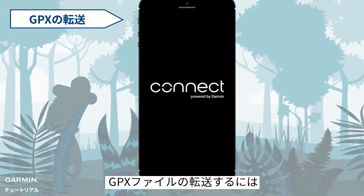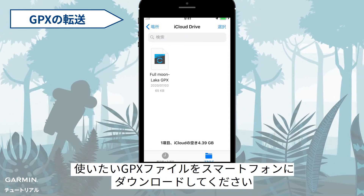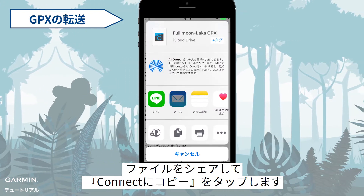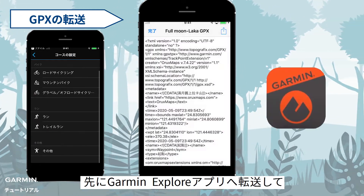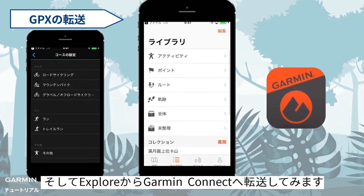To import a GPX file, open Garmin Connect. Download a GPX file you want on your phone. Share and select Copy to Connect. If you can't import a GPX file into Garmin Connect, you can try to import into Garmin Explore first, then import the file into Garmin Connect from Garmin Explore.